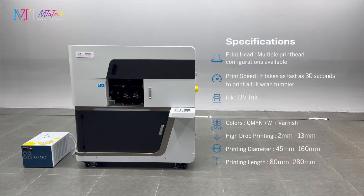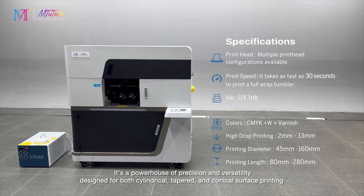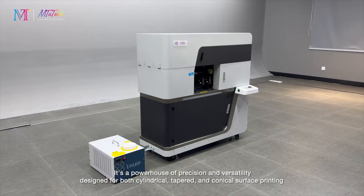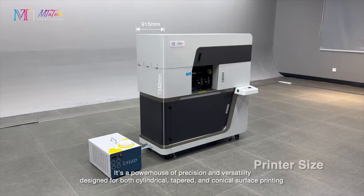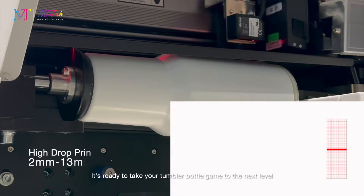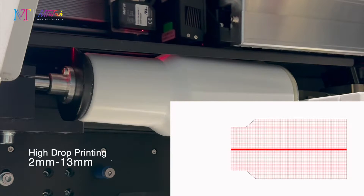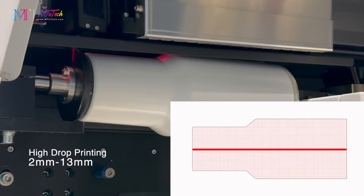Note that this machine is not your average UV printing machine. It's a powerhouse of precision and versatility, designed for cylindrical, tapered, and conical surface printing. It's ready to take your tumbler and bottle game to the next level. And printing water bottles is not all when it comes to the applications of this printer.